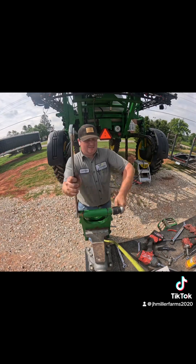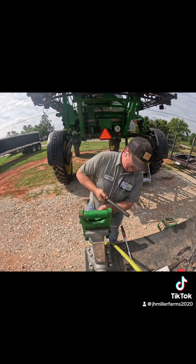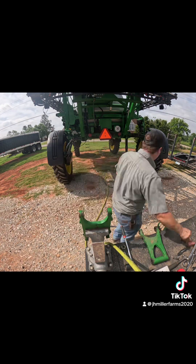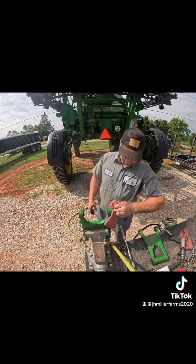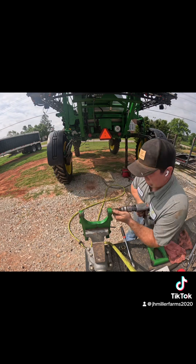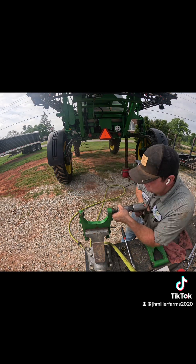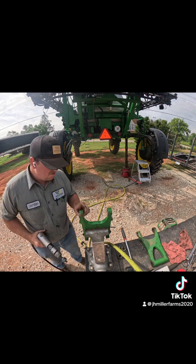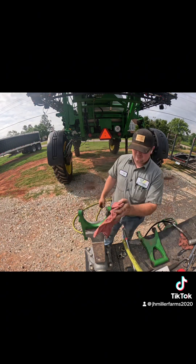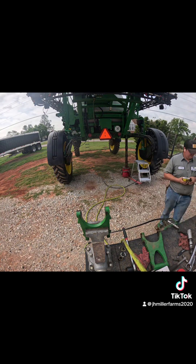I would consider this a pretty normal wear item on these 20 and 30 series sprayers. If you go to the newer R series, they have a completely different suspension system. It always seems like the rear ones wear out a lot quicker, and I think that's due to the weight of the solution tank and also that they're stationary — they're not like the front end where you've got your steer axle that's always turning as well.